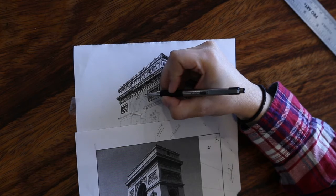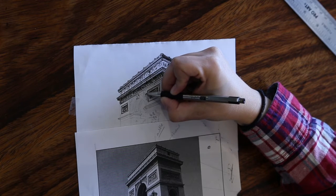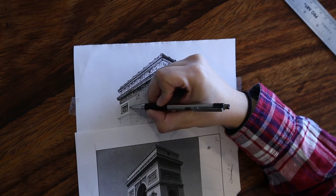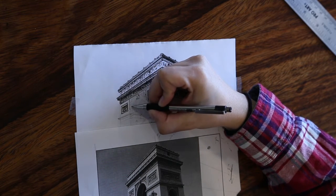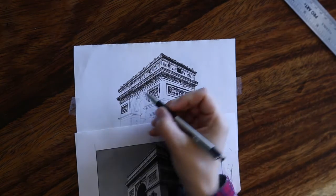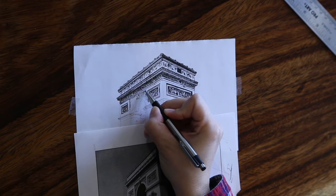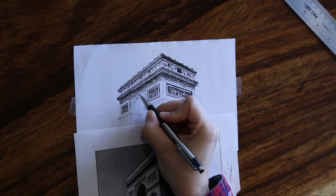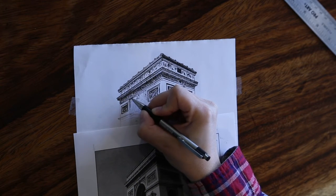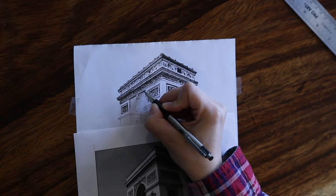Now we're going to start working on this archway. I'm not going to fast-forward much because a lot of this is new for you. On the left-hand side, working up this little plane right here, there are two singular lines going upward. Both of those lines help define where this top line is underneath — that's going to be a cast shadow again, going under the building where the light source is not hitting it. So I really am just going back and forth until I get a nice black.